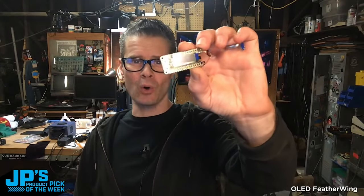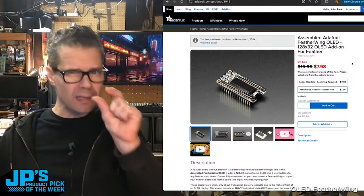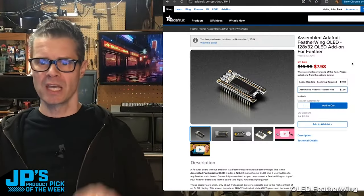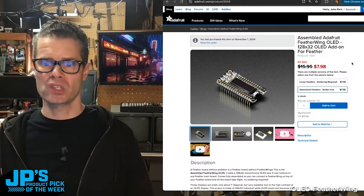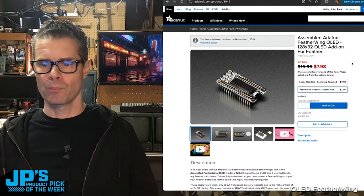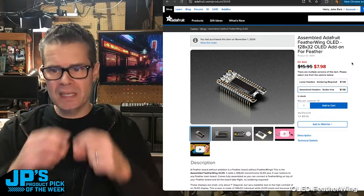This week it is the OLED Featherwing — no headers soldered on, or a pre-assembled version. Sometimes you just want a line or two, maybe three of text. I kind of like that this one leaves a row of extra header pins open so you can solder stuff to it. You can put right angle sockets on there and plug into it if it's stacked up in a neat little package.